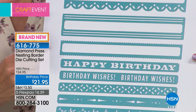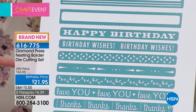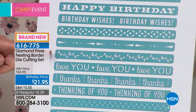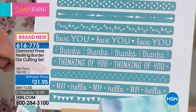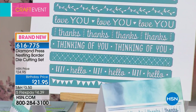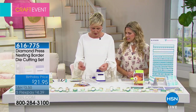It's sort of an all-occasion set. We've got three outer borders, then happy birthday, birthday wishes, a beautiful trellis, an arrow design, branches, love you, thanks, thinking of you, a cross stitch, hello, and banners — all of these mix and match to create different combinations. Let's talk about what else you can do with them, like the little tiny banners.